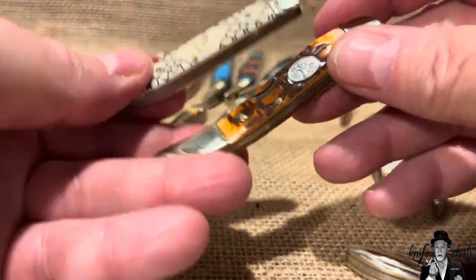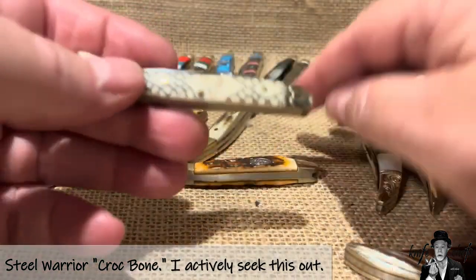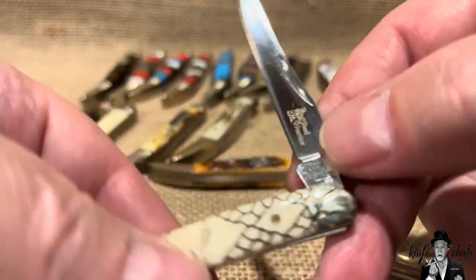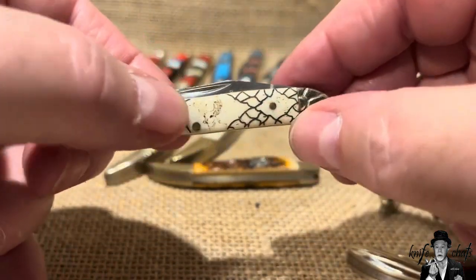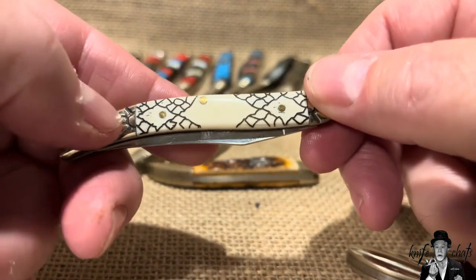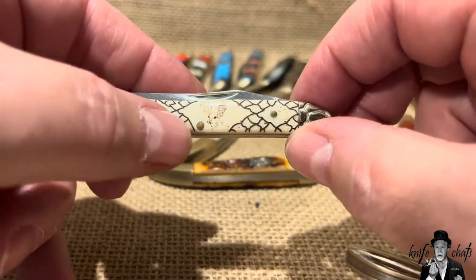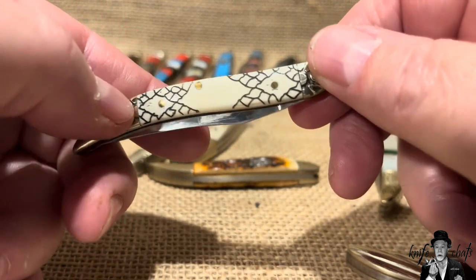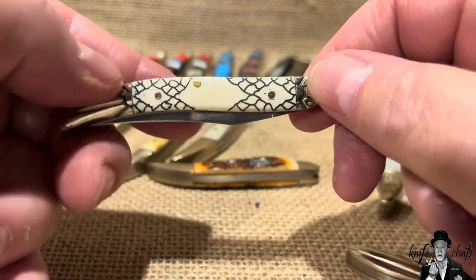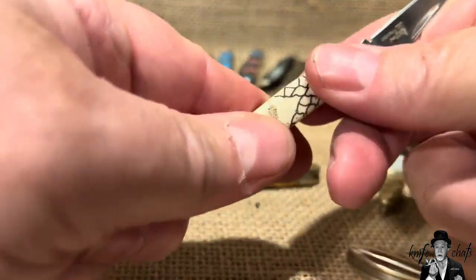These two I did not buy — they were given to me. I really like the crocodile skin bone on the Steel Warrior here. The other one is also a Steel Warrior, by Frost. It's got a little deer in there, but you can barely see it — they should have just left it off or worked it into a rattlesnake skin pattern instead, because that's kind of what it reminds me of. Otherwise it's just white smooth bone, and being one of their older ones, it has no half stop.